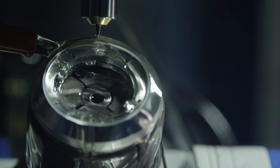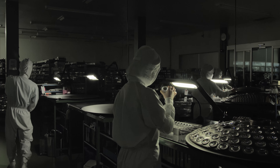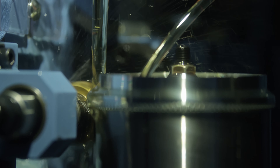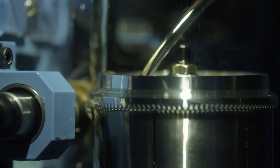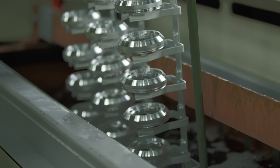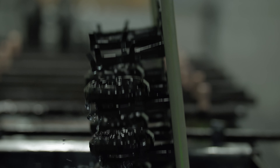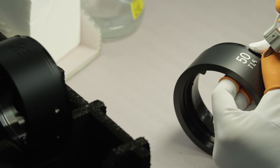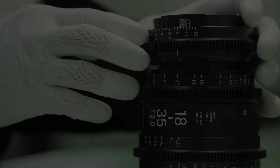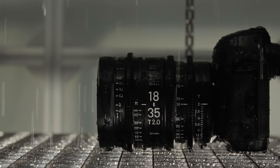With unique methods, fusing the expertise of skilled craftsmen and cutting-edge technologies at our Aizu factory in Japan, Sigma has found a way to manufacture high-quality cine lenses with unparalleled optical performance, making film production equipment accessible in a way that has not been possible until now. A new era of cinematography and movie production has arrived.